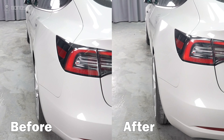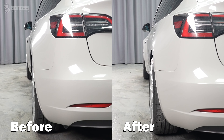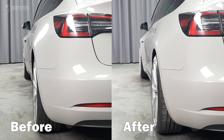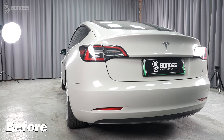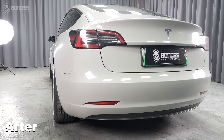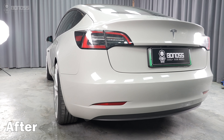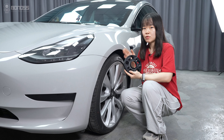Let's see the difference after installing the Tesla Model 3 wheel spacers. The Tesla wheel spacers push the wheel out slightly, giving it a more sporty look. If you want to get the Bonner's Tesla wheel spacers, please see the link in the description.